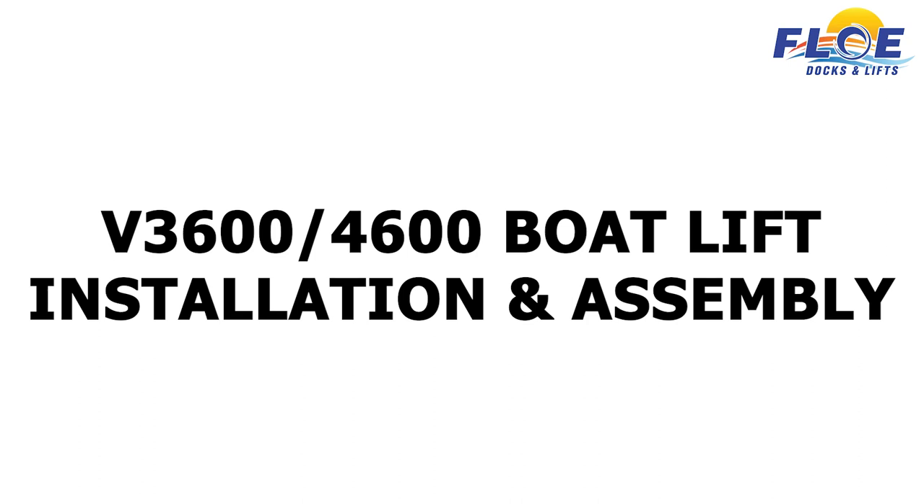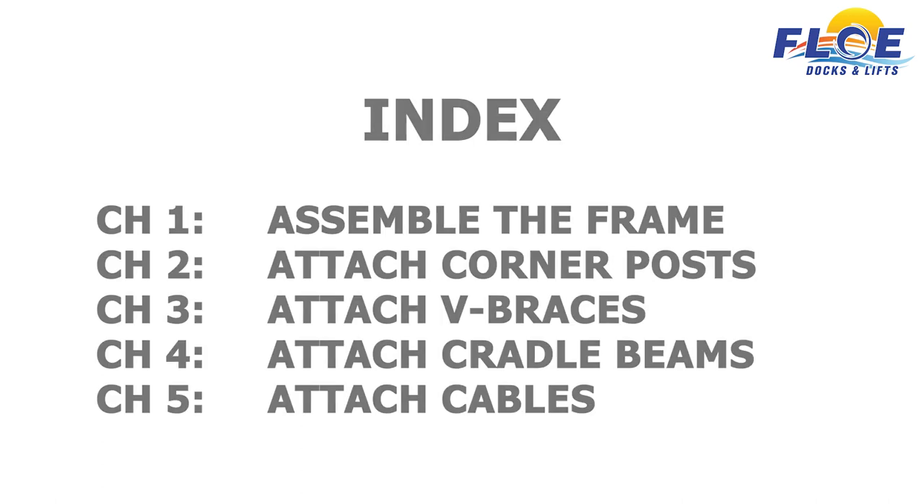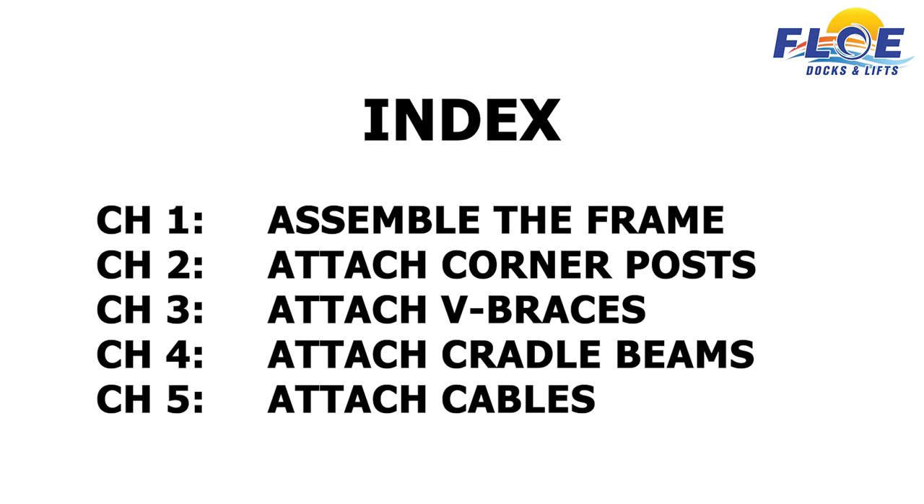In this video, you will learn how to assemble your V3600 or V4600 boat lift. This will complement other detailed information provided in Flo's written assembly instructions and owner's manual.